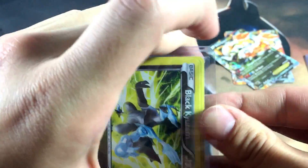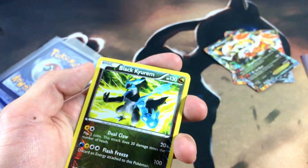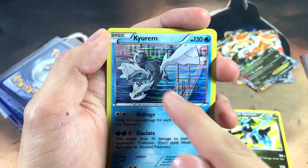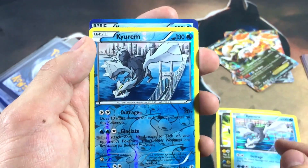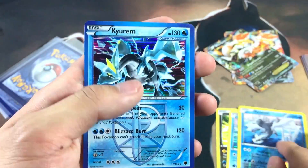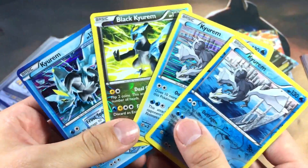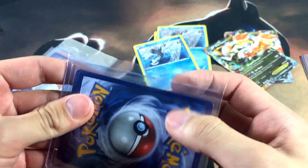Moving on to the next package, it looks like we have more holographics and reverses — I did pick up all the holographics and reverses as well. Let's get these cards out. The sleeve didn't even go in the cards themselves, so what's the point of that sleeve? We got a Black Keldeo reverse, a Keldeo holo with the line pattern — which is probably the best holo foil pattern there is honestly — then a reverse of that holo foil pattern, and then another Team Plasma Keldeo.